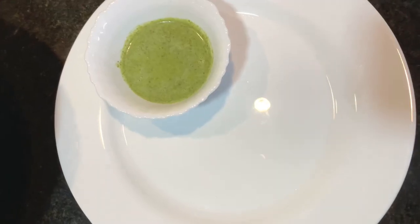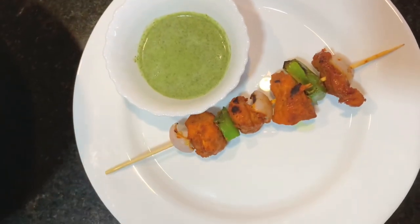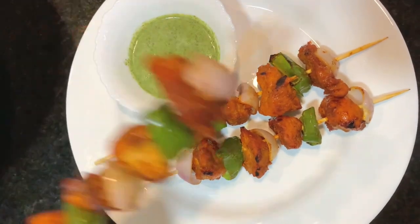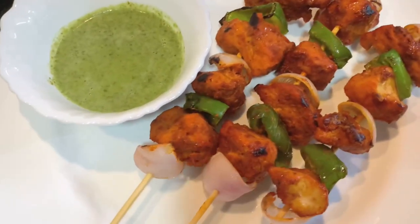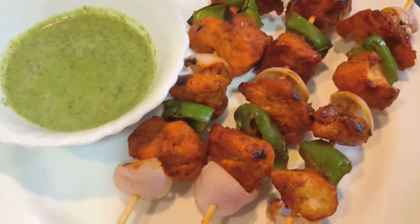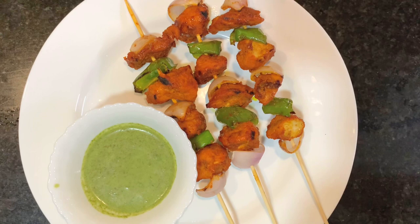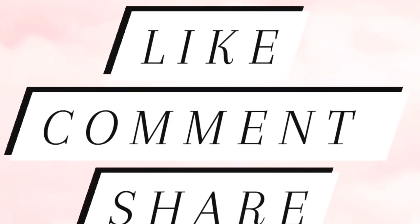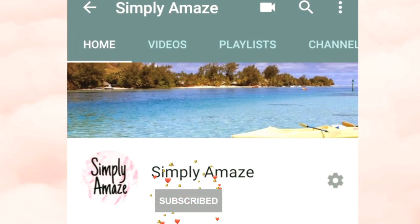The chicken skewers are ready. You can serve them in a plate with green chutney. If you want to know the recipe for green chutney, please write down in the comment section and I will definitely upload the video. Wow, they look so delicious, don't they? I can't wait to eat them. Please like, comment, and share because it gives me motivation, and don't forget to subscribe to my channel for more such recipes.